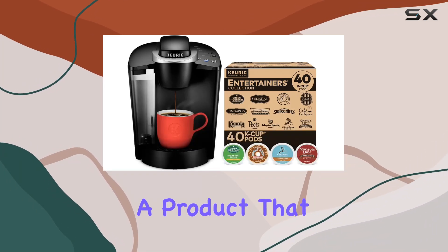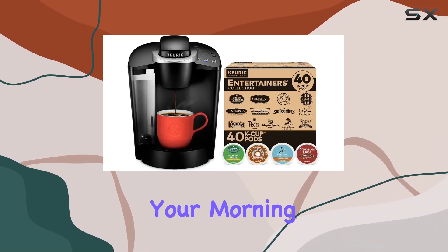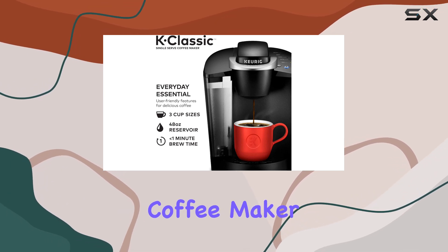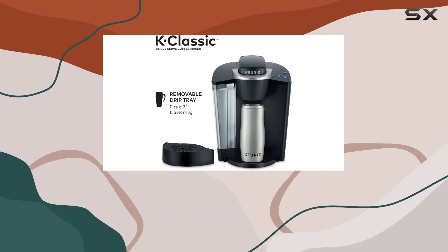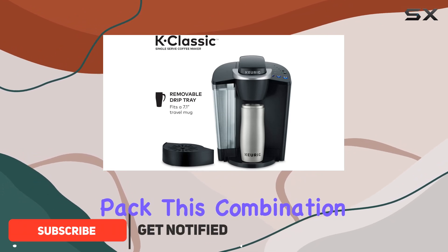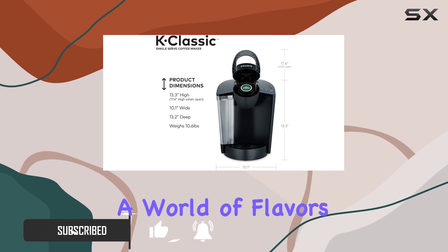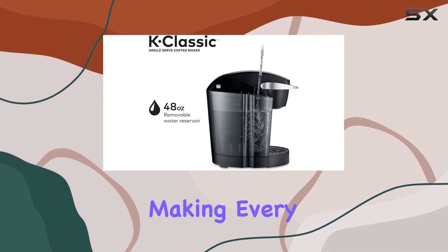Today we're diving into a product that promises to revolutionize your morning routine and add a spark to your gatherings: the Keurig K Classic single-serve coffee maker, bundled with the Keurig Entertainer's Collection variety pack. This combination is not just about brewing coffee — it's about experiencing a world of flavors at the touch of a button, making every cup an adventure.